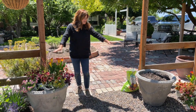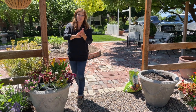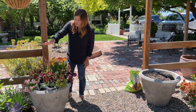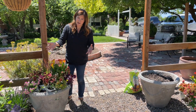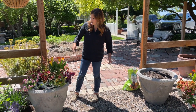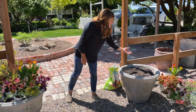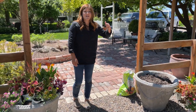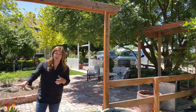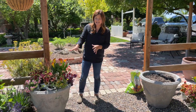Today we're planting up these two containers. I've got a really interesting mix of plants to show you — three of which are brand new for 2022. These are full sun containers; it's almost two o'clock and they've been in quite a bit of sun all morning. However, they're kind of shaded by the beams, and eventually protected from the really hot afternoon sun, so I can do part sun to full sun plants in these containers.